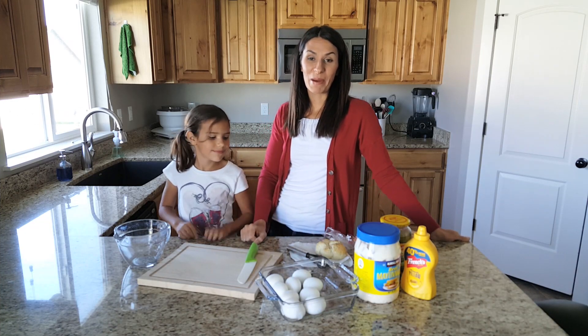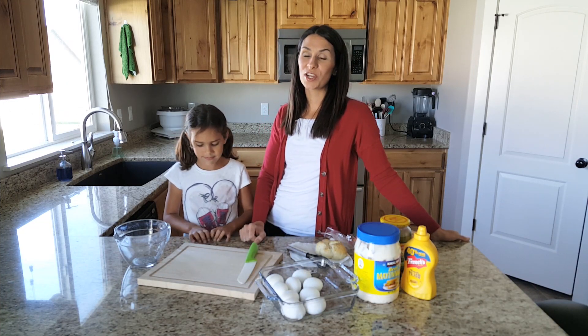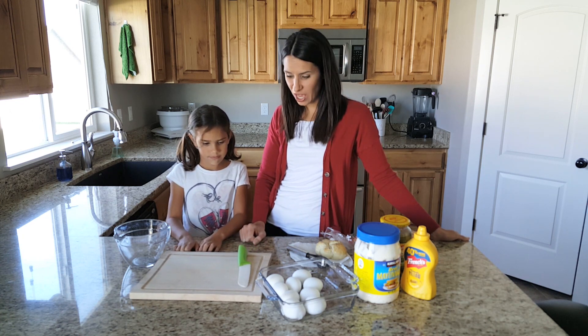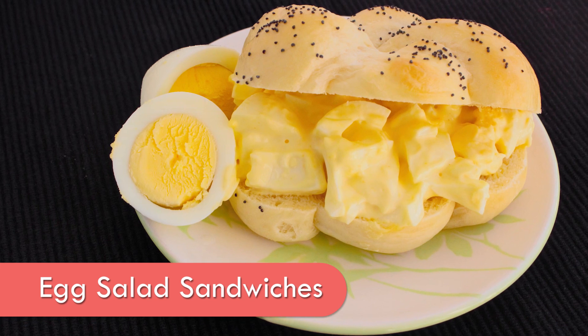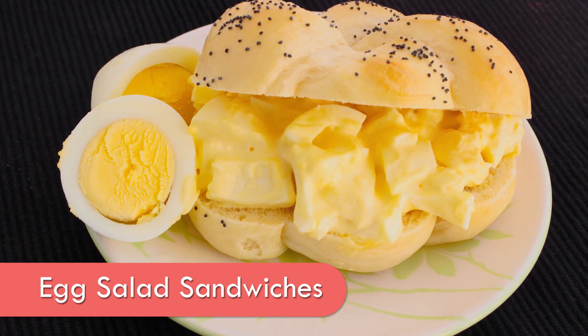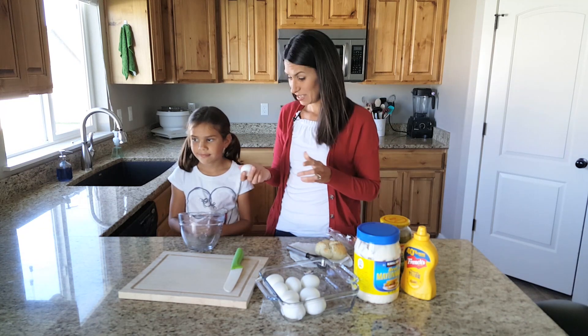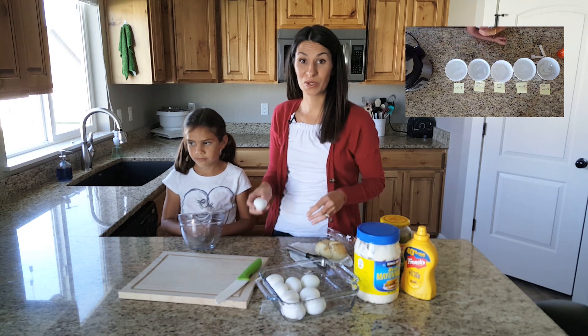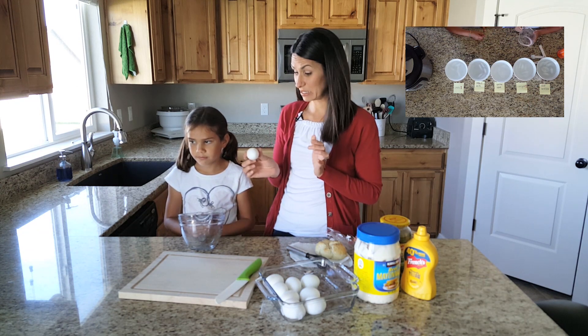Welcome to another episode of Half-Pint Cooking. Today we are gonna go back into my past because I've not had one of these since I was a child, and we're gonna make egg salad sandwiches. I just wanted to do a follow-up with all of the hard-boiled eggs that we made. If you guys did that experiment with us, that was really fun to see which was the best way to make a hard-boiled egg that was easy to peel.